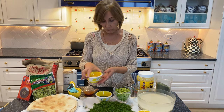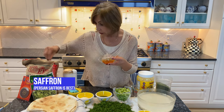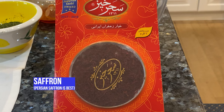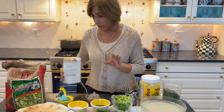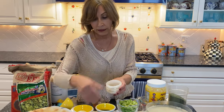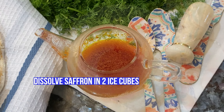You need salt. You need saffron, which looks like this to begin with, and you need to grind it. How do you grind saffron? If you have a coffee grinder, it works beautifully. If you don't, you can always use the mortar and pestle and just break it down — and this is how it's going to look.